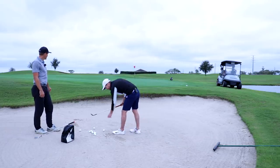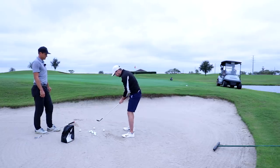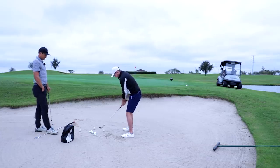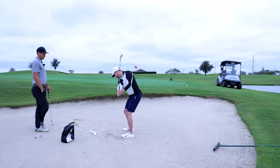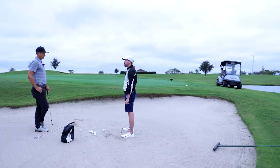I generally play the ball towards my front heel. I'm guilty of opening the face too much, so I've been trying to do less of that — opening it probably about 20 degrees. I usually choke down a little bit, lean into my front side, and my mentality is just to get a little bit of hinge and try to splash maybe an inch behind the ball.